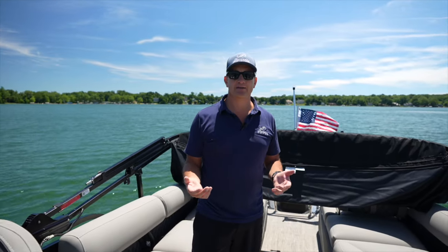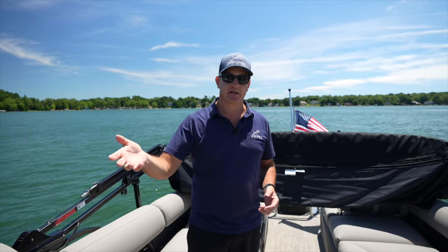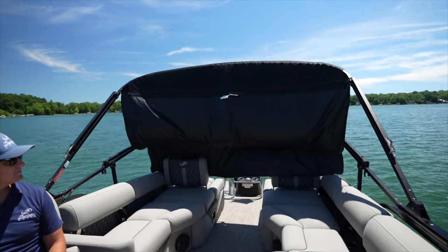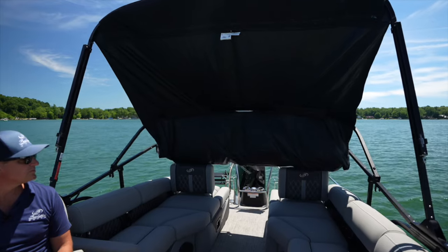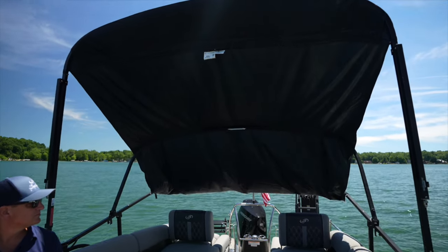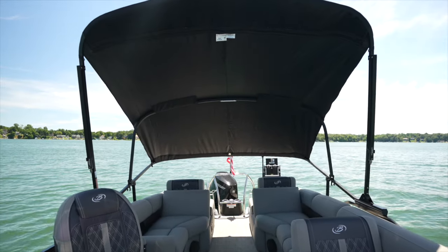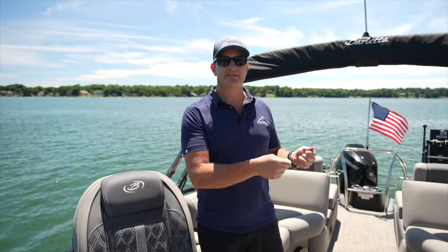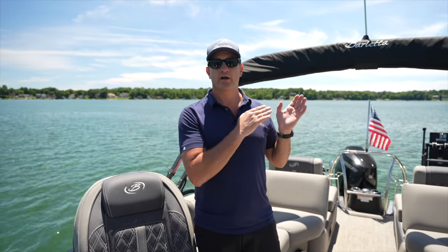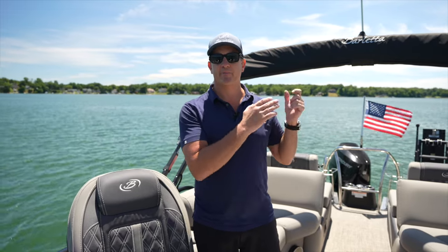One more fun thing: you don't have to have the Bimini Top in the fully open position to block some sun. In a light wind speed situation, you can put this Bimini into a cabana mode where it's open but blocking the sun coming at you, maybe from an evening sun from the rear of the boat. It's wonderful, particularly on our ultra lounge or any of our lounge boats when you might be laying back there like a cabana and want a little extra shade. Now we've got the Bimini Top stored with the storage boot on, the Barletta logo facing forward, safety clips in place — this is what we call the radar position. You can drive your boat around the lake at wide open throttle with the Bimini Top just like this.